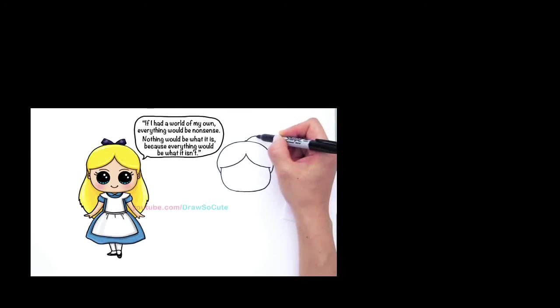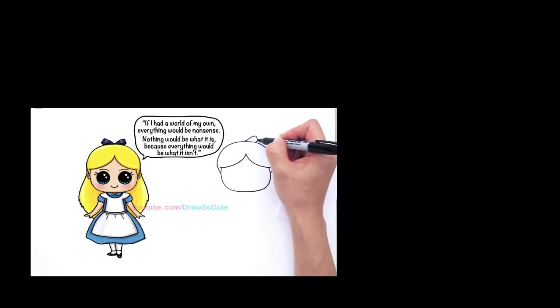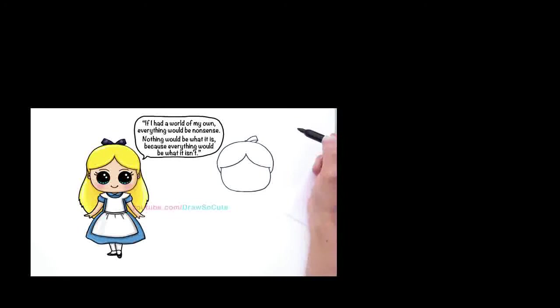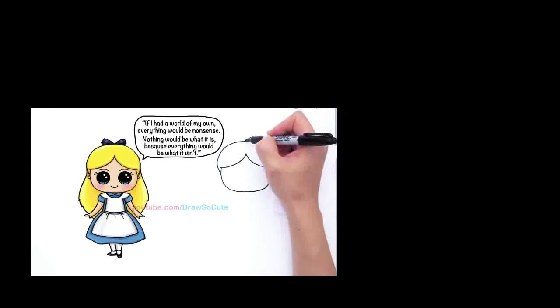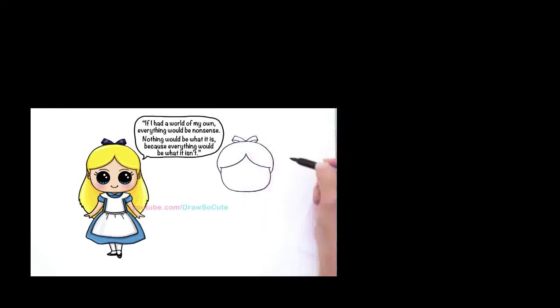Come out with a curve, angle the line down and go back in like that. Then right here draw a curve like that. So that would be her bow — do the same thing with the other side: curve, line, another curve, and bring in another curve like that. So a very simple bow at the top of her head.